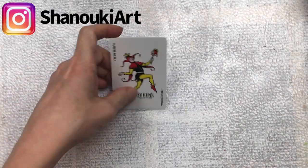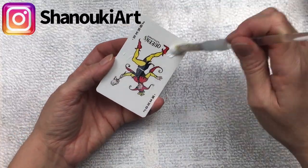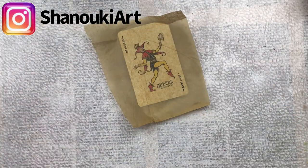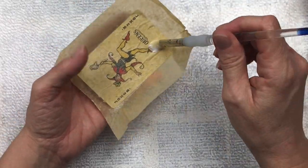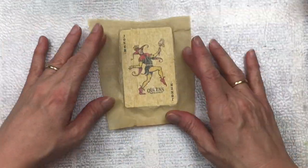Hello crafty friends, this is card number 34 in the full deck challenge. I'm going to start by adding a layer of tissue paper — the tissue paper is from an old dress pattern — and I'm going to attach that with some mod podge. I also add a thin layer of mod podge on top to protect the tissue paper, which is really fine and can tear easily.